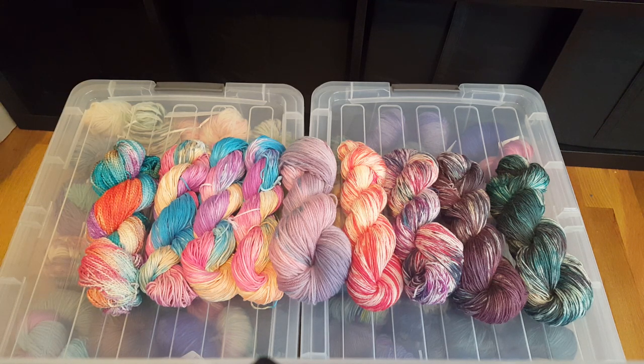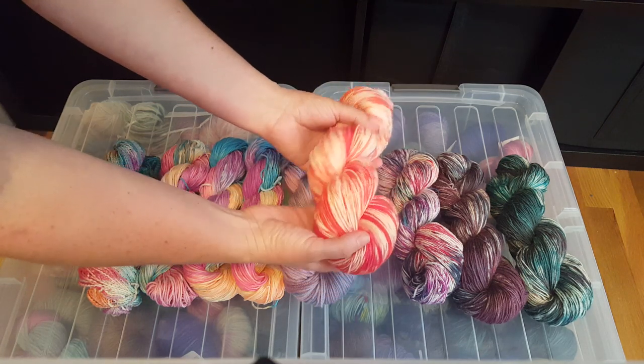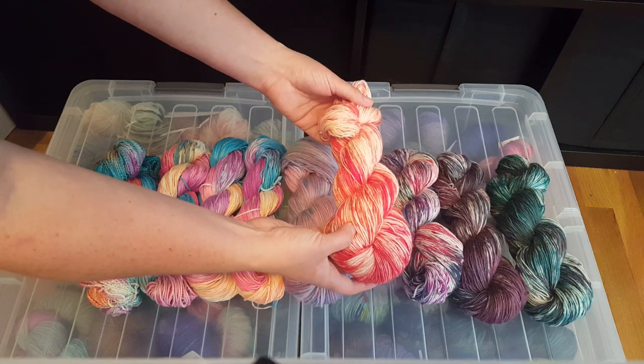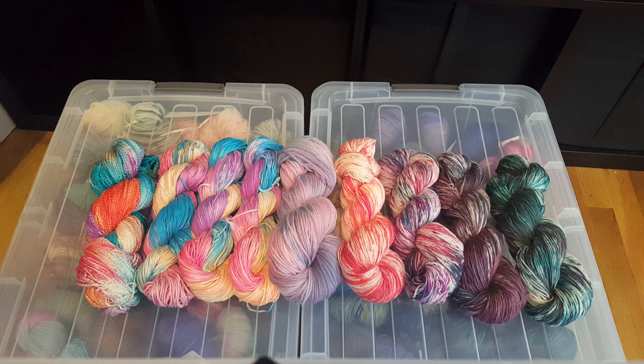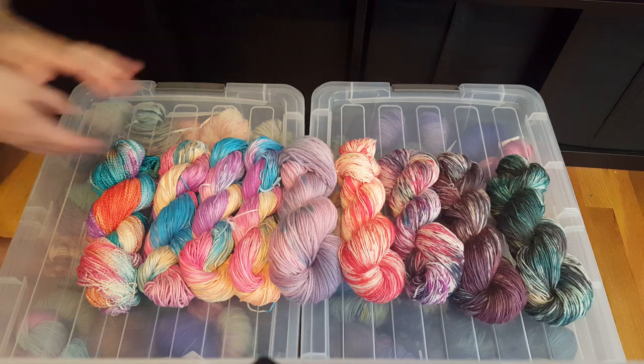A few days later I did another livestream where I decided to play with my favorite dry rub technique, where I started with dry yarn and added the dye to create these beautiful non-repeating colorways. In the first one I did just orange and red and we got really great coverage. There's some speckling in the yarn, and the orange and red are very similar in how they show up together, but you can still tell there's a distinct tone difference in some areas.